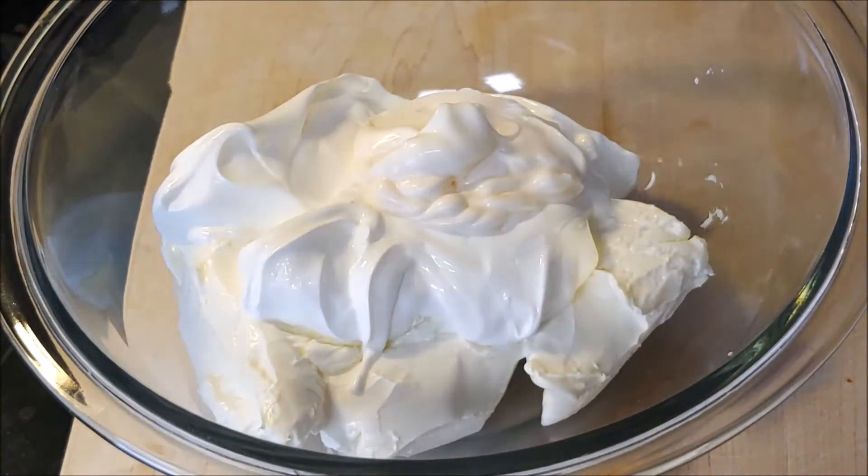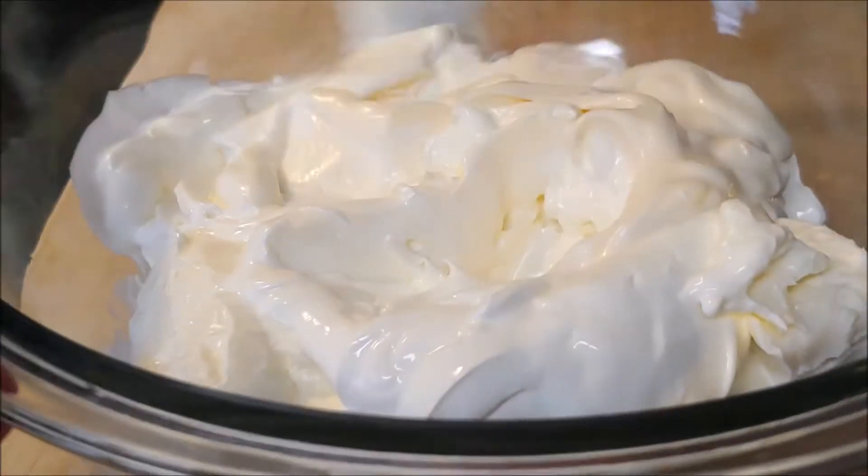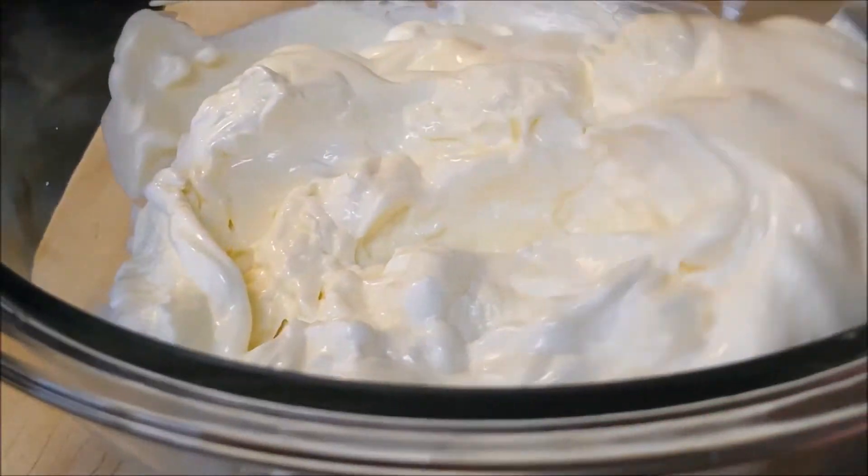Chef's gonna add a little bit of mayonnaise, and then he's just gonna mix all these together. He's using a fork, but you can use anything else like a whisk or a spatula — it's up to you.